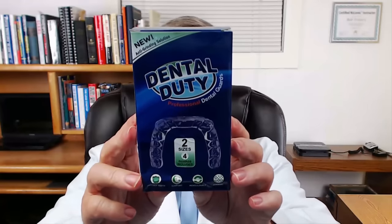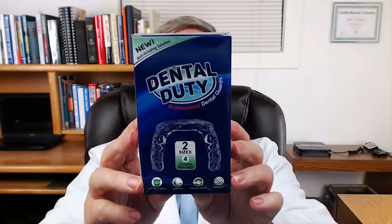So there you have it. You've seen how easy it is to use the Dental Duty dental guards to mold a good, tight fit, comfortable, and protect your teeth at night. These are made by Dental Duty — they're professional dental guards. Why Dental Duty? First of all, they come in two different sizes. They use dental-grade material. It's easy to do the mold. And they guarantee their product. Dental Duty professional-grade dental guards.